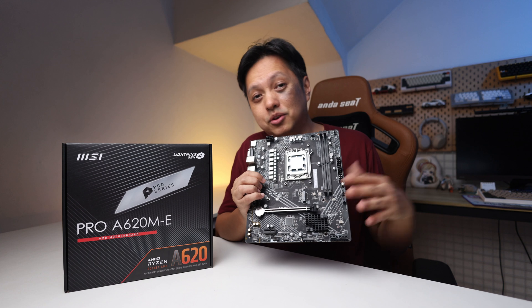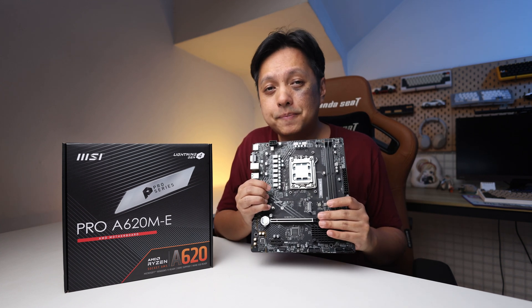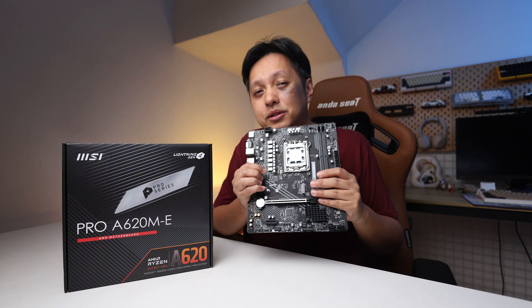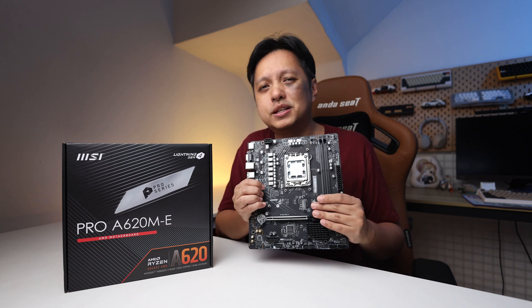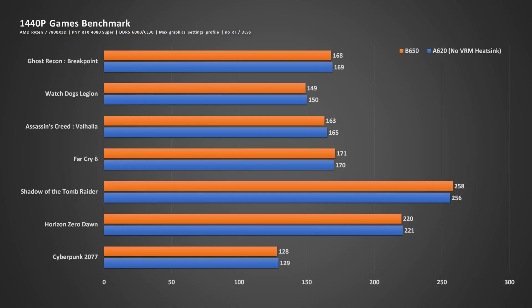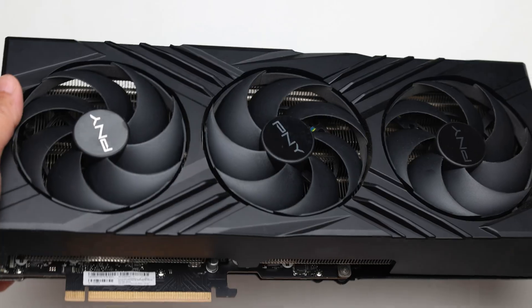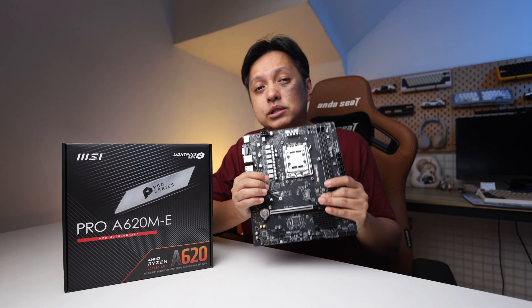I thought it was going to perform poorly, but as I tested this board, it actually turned out okay. Using the Ryzen 7800X3D and comparing this board to a full-size ATX board with beefy VRM heatsinks, the benchmarks showed no difference. That test was with a PNY RTX 4080 Super, and for a gaming rig, this board works fine.